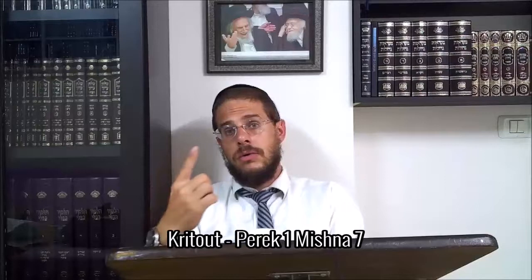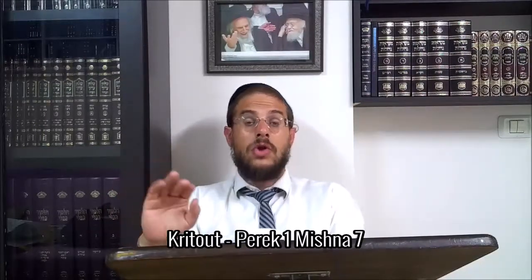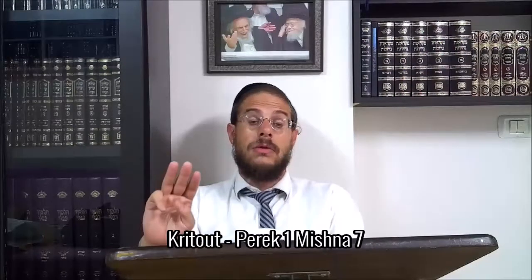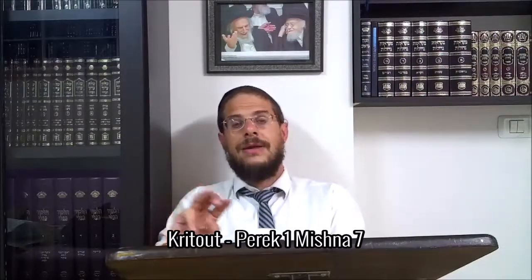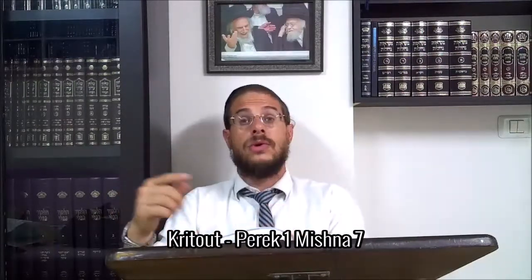Si elle voit un jour ou deux jours, elle se trempe au mikvé et elle est permise le soir. Si elle voit trois jours, elle est ce qu'on appelle une zava gedola, et dans ce cas elle devra faire le rituel de l'efseq tahara puis faire des vérifications pendant 7 jours propres.